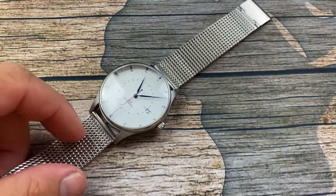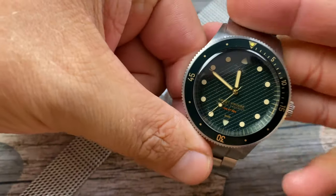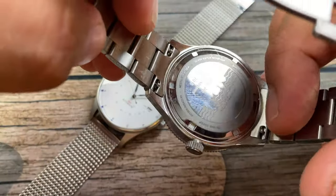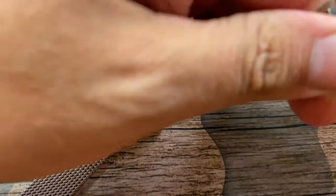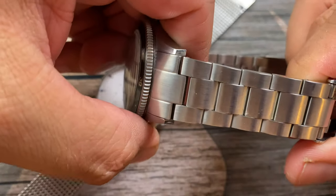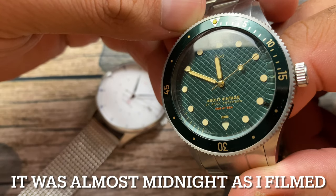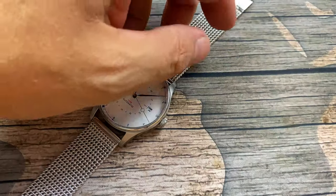This is actually my second About Vintage. Here's the first piece I reviewed — the 1926 At Sea — probably over a year ago. As you can see, I have worn it. They do the quick release system on their bracelets too, which is really cool. This one definitely needs a bath. But check out my video on the 1926 At Sea — really, really cool watch.